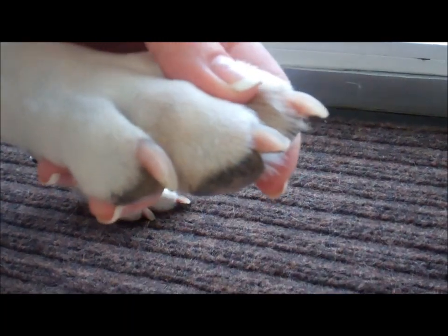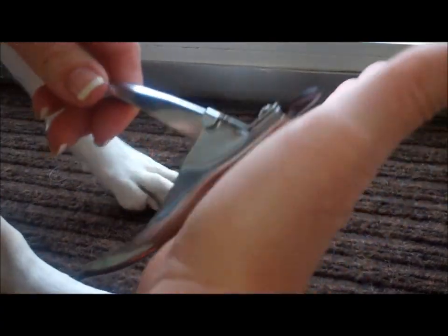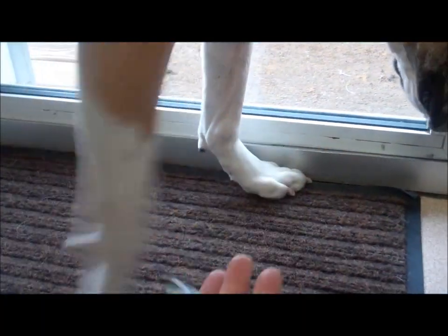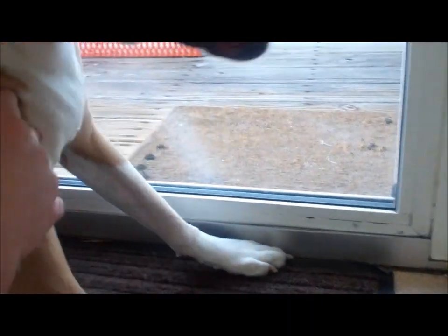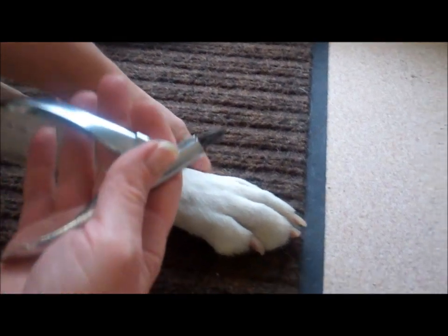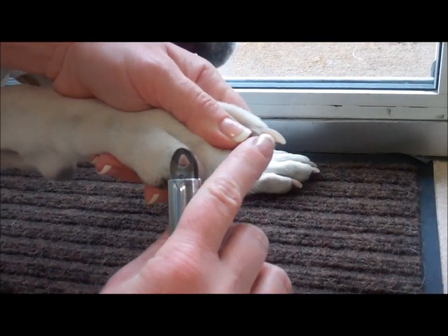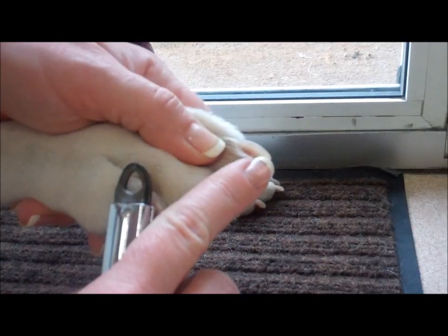For this nail I'm going to use the guillotine type. They should be held so that the part with the blade on it is in the palm of your hand. Mason's an old man and he's been put through a lot today, so he's getting lots of practice with videoing. You can see the quick runs right out to here, and then there's a small hook on the nail.